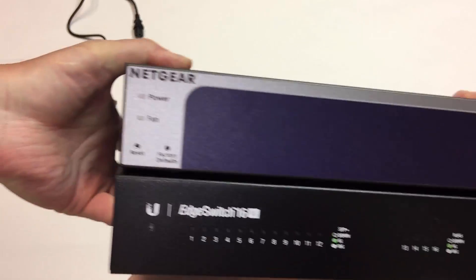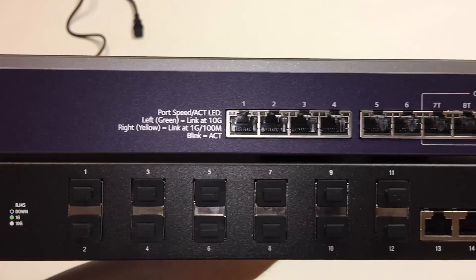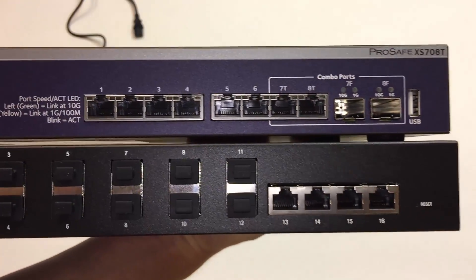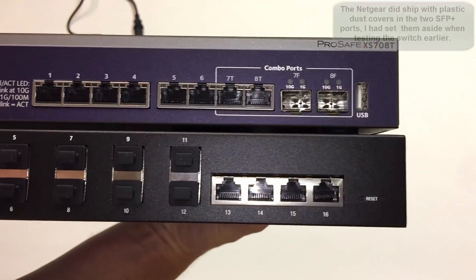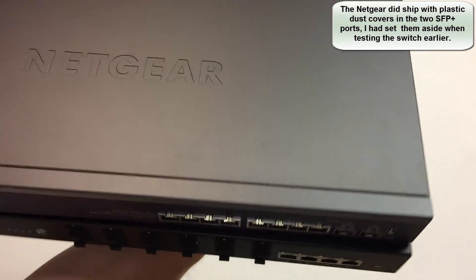Back to the front. How do the two compare? Let's have a look. No rubber boots to cover the SFP Plus ports on the Netgear.